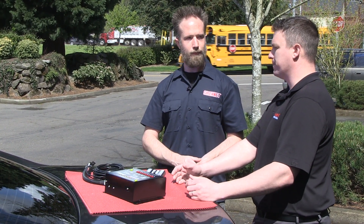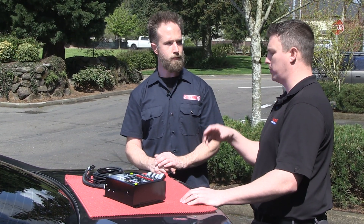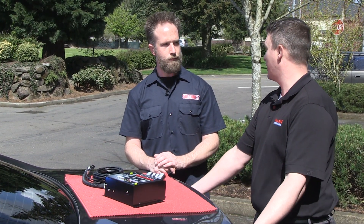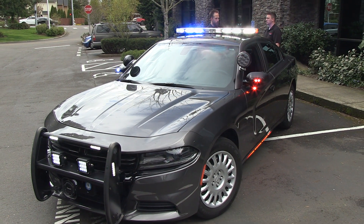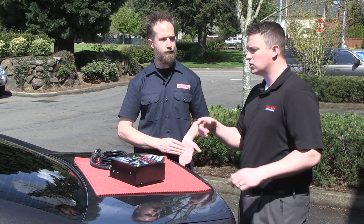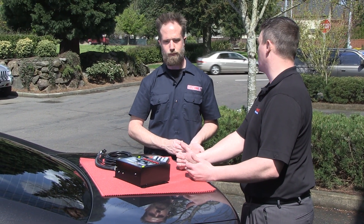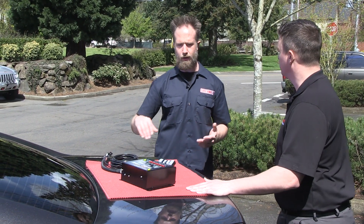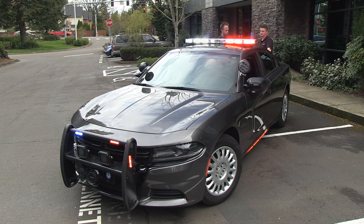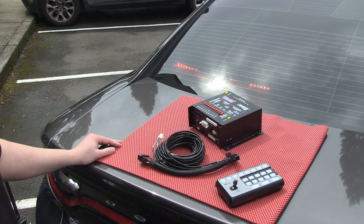We're able to not only do progressive flash pattern control with the light bars like you're familiar with, but we can do the perimeter lights. We can now control all of the flash pattern for body lighting, push bumpers, dome lights or deck lights, but then low power them as well. So basically anything on the car - the front, the back, the inside, the outside - it's all able to tie into this as the central control for everything.